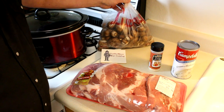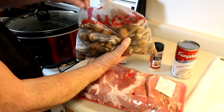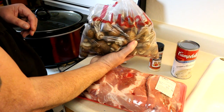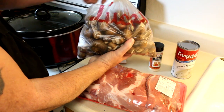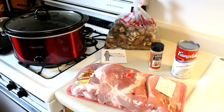I also got this huge bag of mushrooms. At the Lucky's where I shop, when the bulk mushrooms start getting kind of old, they bag them up like this. I picked up this bag for $1.99. You can freeze these, so I'm just going to slice a bunch of these up for this recipe, and the rest are going in the freezer. I just seal up the bag and stick them in the freezer just like that. It works great.